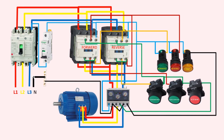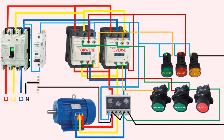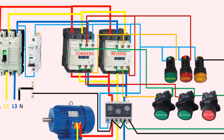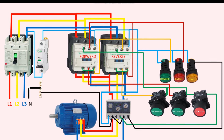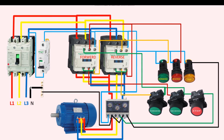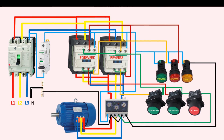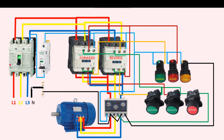Similarly, if we want to run the motor in the reverse direction, we first press the stop push button and then press the reverse push button. This causes the reverse contactor to operate and its normally closed contact to open. However, the wire from the forward push button passes through the normally closed terminals of the reverse contactor and goes to the A2 terminal of the forward contactor. Due to this, the forward push button will not work. In summary, the electrical interlock ensures that only one contactor can operate at a time, preventing any potential damage to the motor or the system.